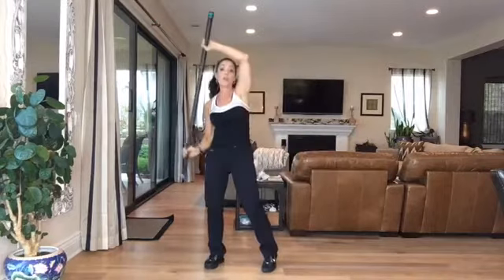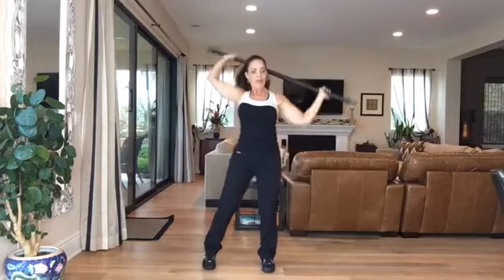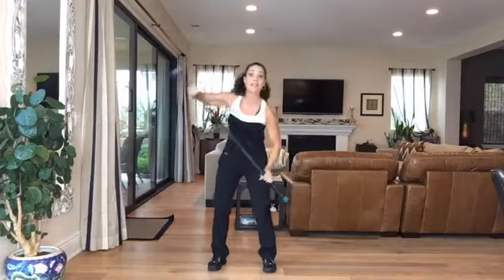Right now I'm doing shoulder mobility, which I think is hugely lacking in the industry right now. I'm doing a lot of rotational work. Let's go the other way just so that I'm balanced.